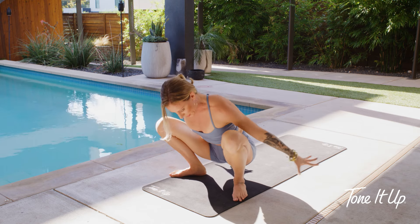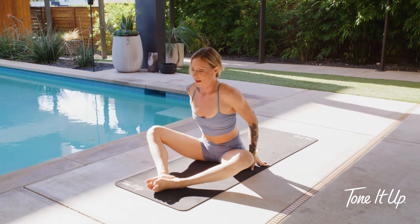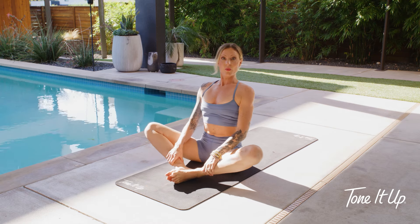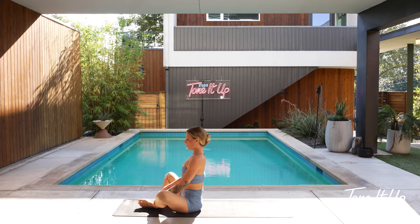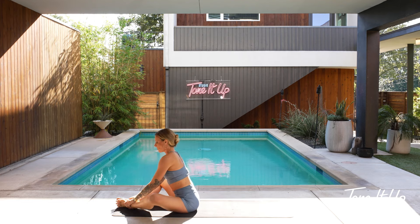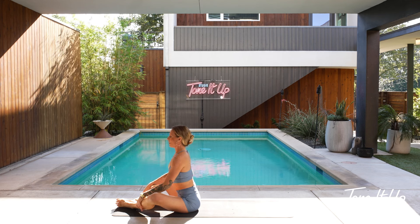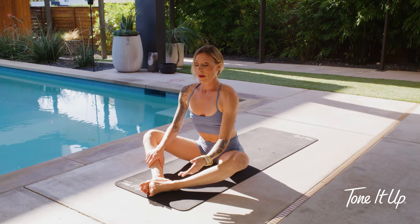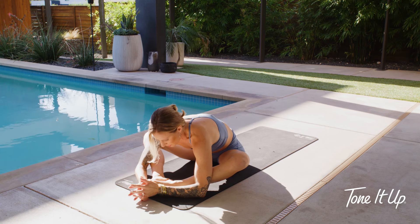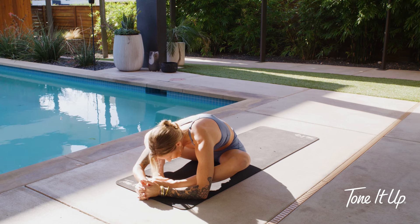Let's sit all the way down into butterfly — soles of your feet come together. You can bring your heels in as much as you want for more stretch, or keep them further forward in a diamond shape for less. Just go where it feels good. Sit up nice and tall. Take a breath, and if it feels good, you might fold forward.